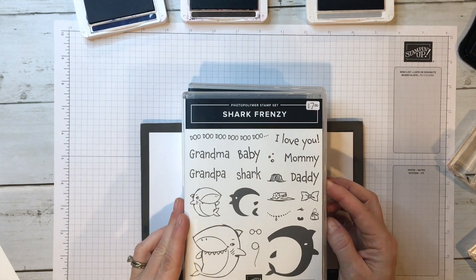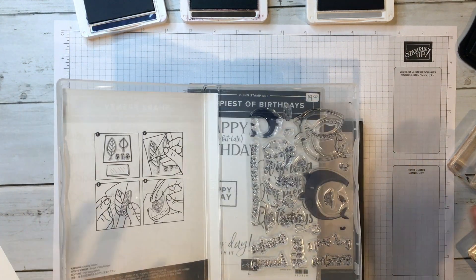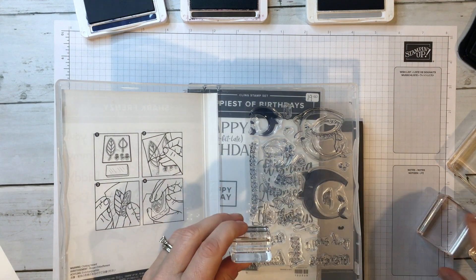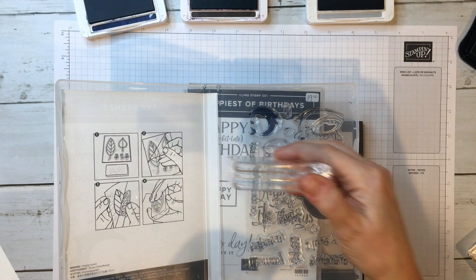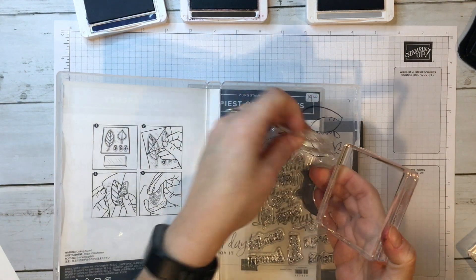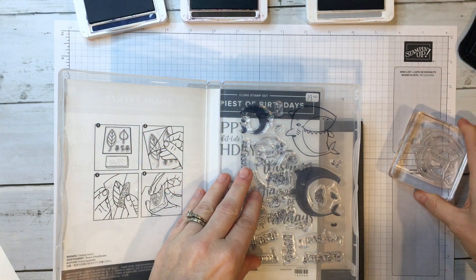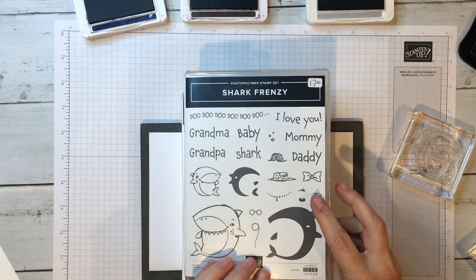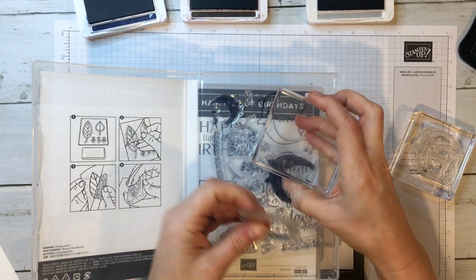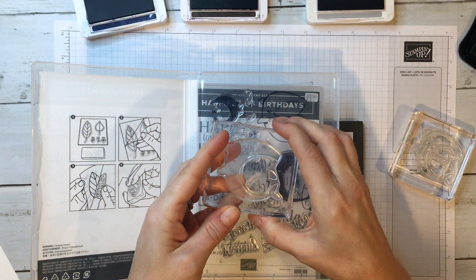Photopolymer stamps have no assembly required. You will need a clear block and in the catalog it will let you know what the recommended sizes are — it says an A, a B, and a D. If you're just getting started, a D is the most commonly used size, so we're going to use that one for this shark image here. This is actually a two-step stamp, which means you're layering images on top of each other, so I'm going to put the other image on another D block.